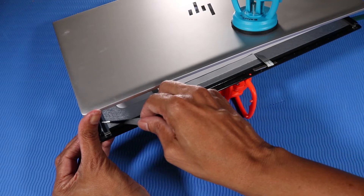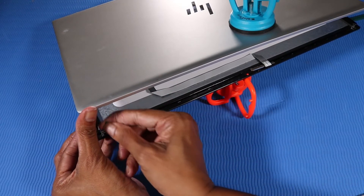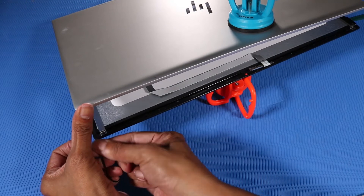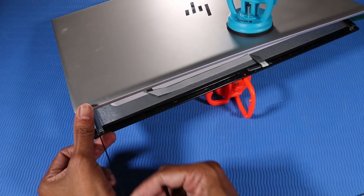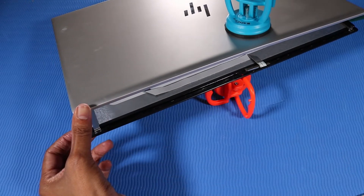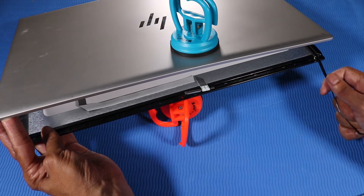Grab the tab of the stretch-release tape on the right side of the display panel. Carefully pull the stretch-release tape as horizontally as possible until the tape clears the display panel assembly. CAUTION: If you break the tape, it would be very difficult to remove the panel. The left stretch-release tape is removed in the same manner.